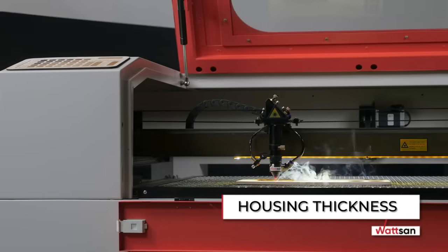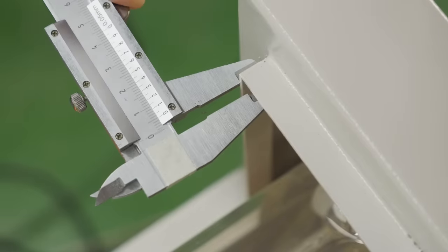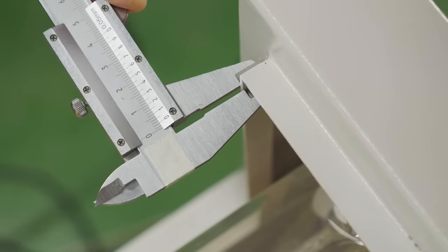Housing Thickness. The thickness of the housing should be at least 2 mm, as it affects the rigidity of the machine's structure. Watson machines have a housing thickness of 2.9 mm.